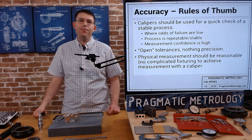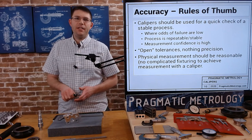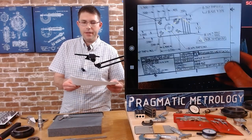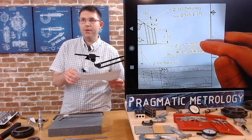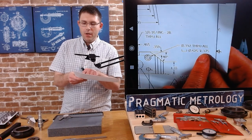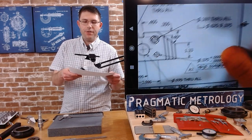If that's not the case, you may want to use a gauge that gives you more confidence, better setup, and better accuracy. The next thing I recommend is open tolerances — nothing that's precision. Looking at an example print: anything that says plus five tenths minus zero is not a good check for a caliper — that's a very tight tolerance. But features with three-digit decimal measurements, according to the title block, are all plus or minus five thousandths, which means you have a ten-thousandths tolerance zone. Those would be great features to use a caliper for — like clearance features for a bolt.